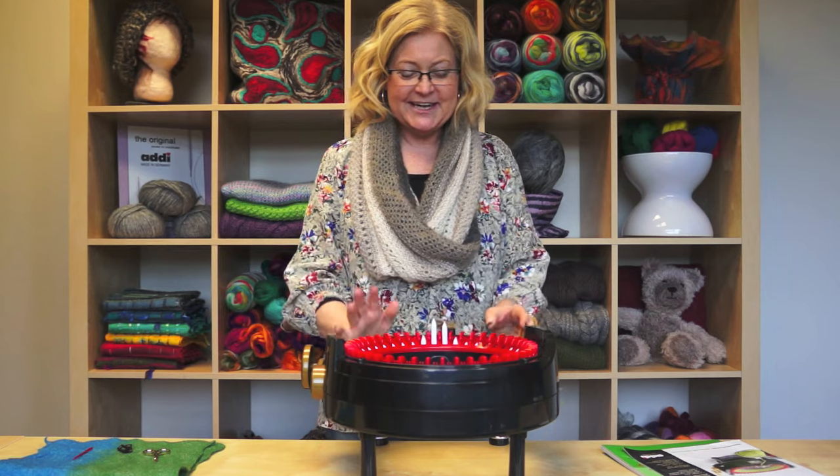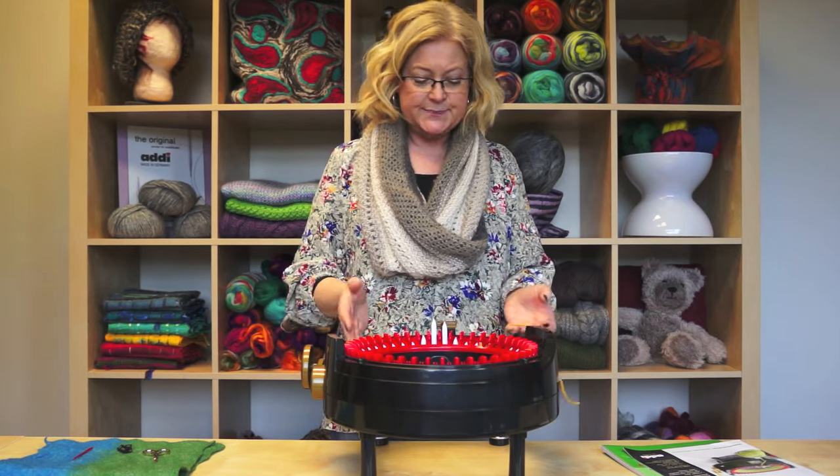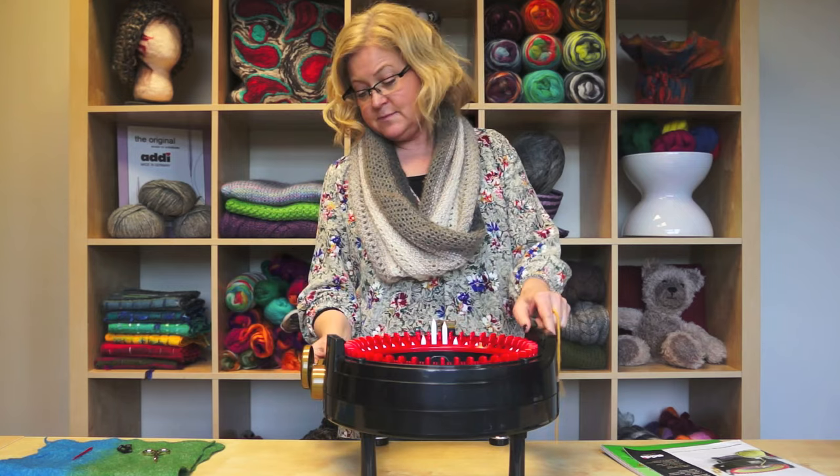Hi, my name is Karin Scassell, and today I'm going to teach you how to do flat panels on the Addy Express. Flat panels meaning knitting back and forth, or as the Addy Express calls them, plain.